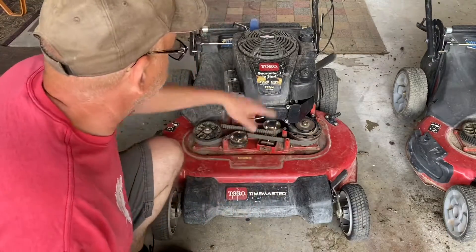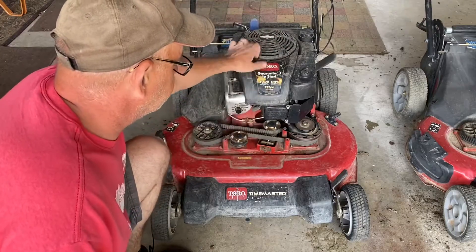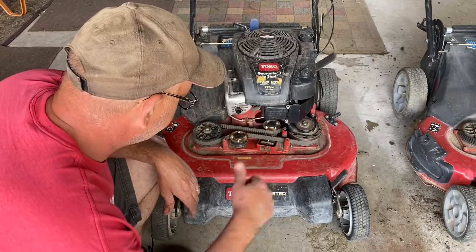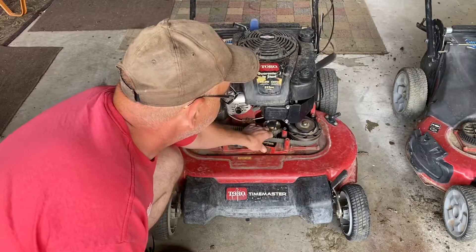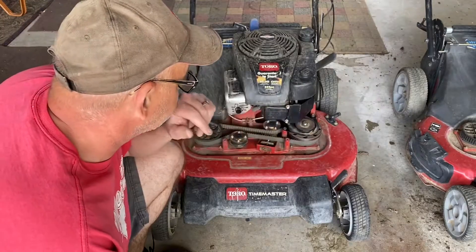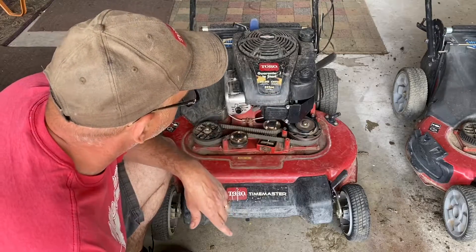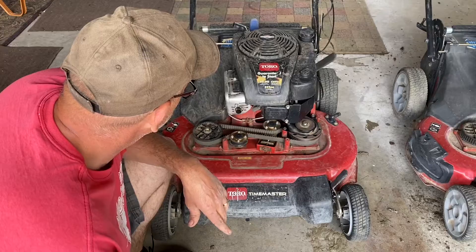Everything seems fine. There's a rattle coming out of the recoil — it must be bouncing in there, so I've got to tear that apart and figure out what's up. But as far as the drive system goes for the belts, I think it's solid. If you look at these belts, they hardly have any wear and tear on them. I wonder if he sent this in the shop and got it serviced, and then right after that the cable broke — because those are not the original belts; they're too new.